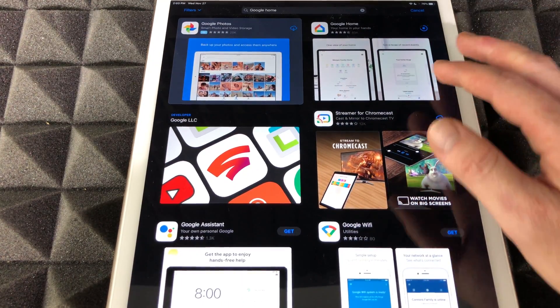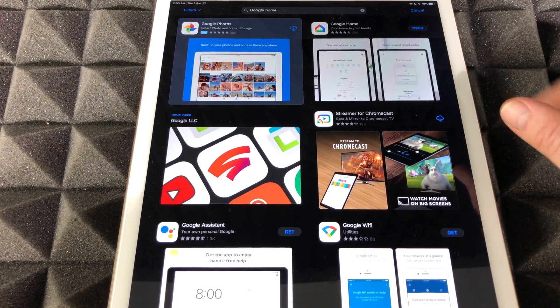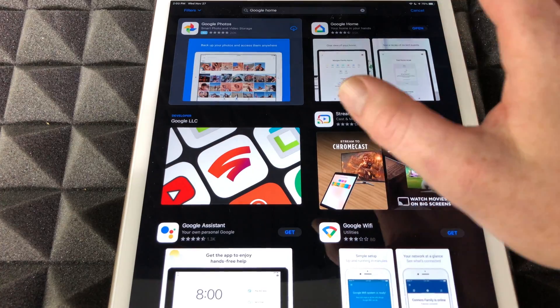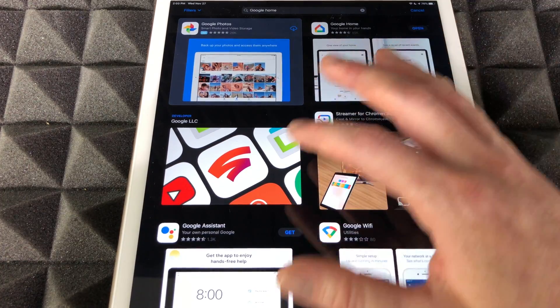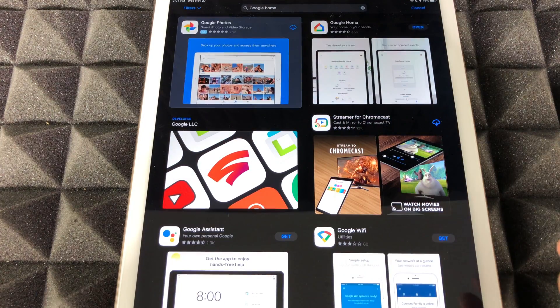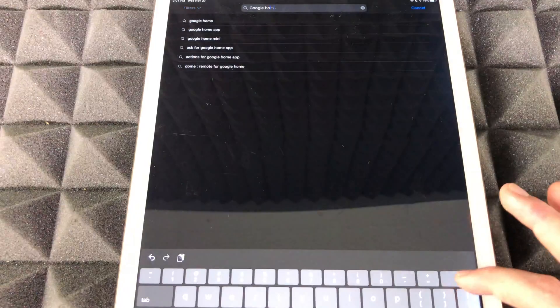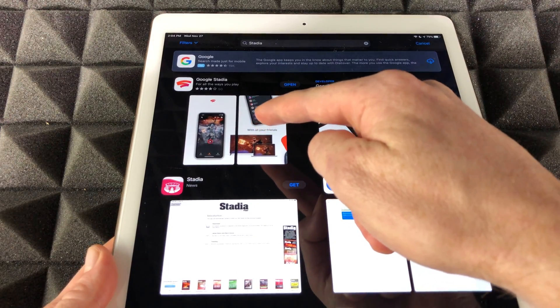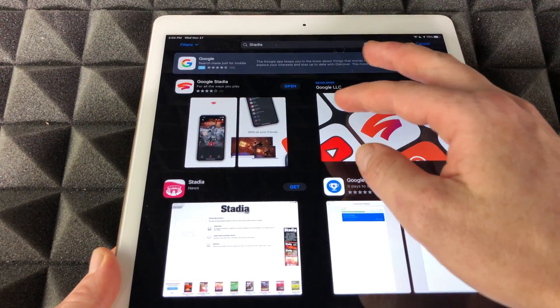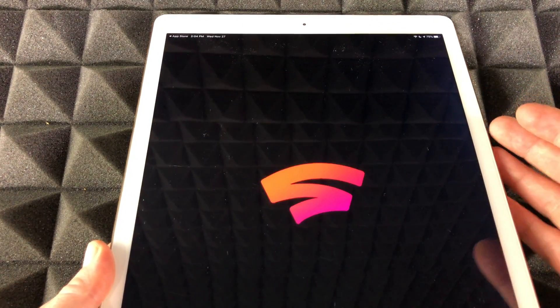This can be on iPad, Android tablets — it works on a lot of devices. Once you download that, we'll take you to the next step to make your Chromecast work. Something else we want to download is the Stadia app — we'll just search for it and here it is. I'm going to open it up right now.